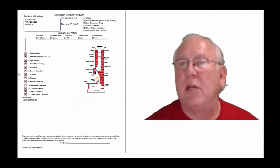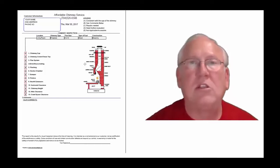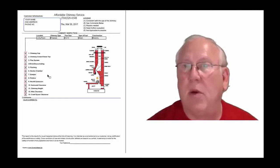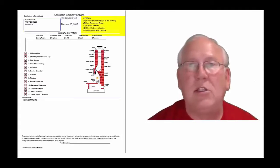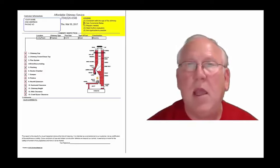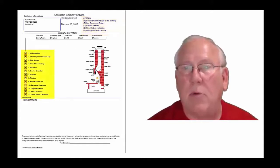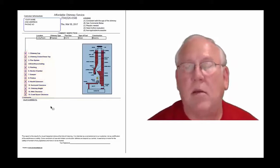Let's take a look at the inspection report and see how it reads out. This is a generic report — this is exactly what you will get, only your information will be filled into all these blanks. The upper right-hand corner of the report is the legend. Each one of these initials pertains to something: A is consistent with the age of the chimney, B is see comments below, C is repairs needed, D is need further evaluation, and E is not applicable. They're placed into the boxes next to the parts of the chimney that can be easily identified in this diagram, and you'll find my comments below.